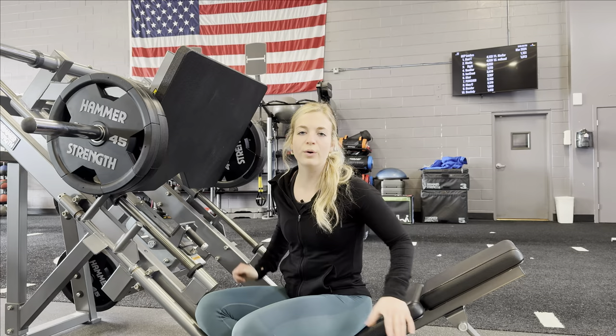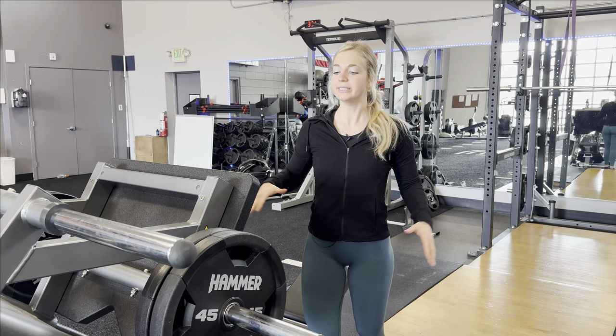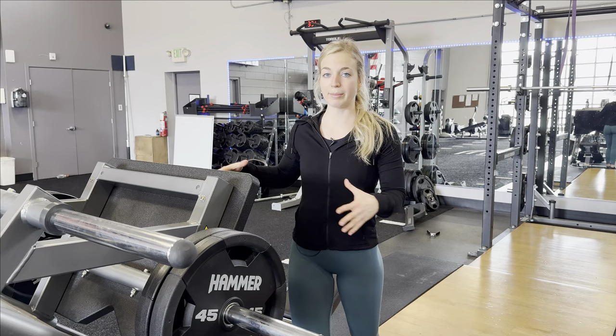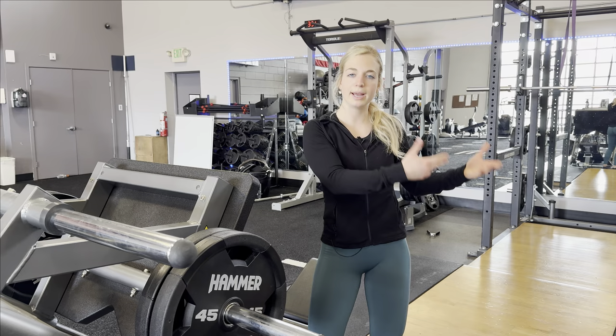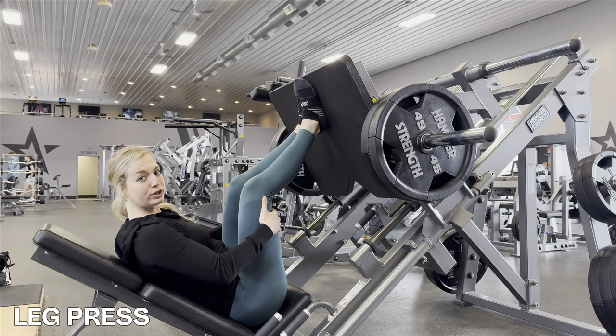Our third and final compound movement of the day is leg press. Our rep range is going to be three sets of ten. Depending on how much weight you're loading, you could do one to two warm-up sets. Our legs are already pretty warm from hip thrusts and RDLs, but we haven't worked our quads much, so get your legs warm but not overly fatigued — do one or two warm-up sets, then hop into your working sets.